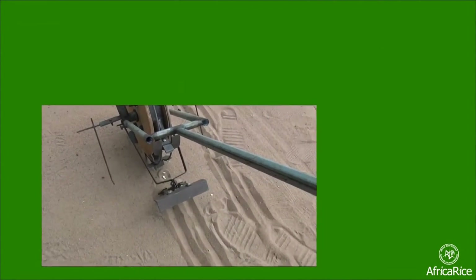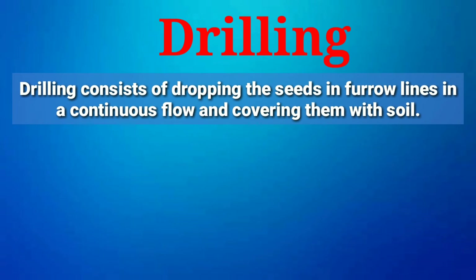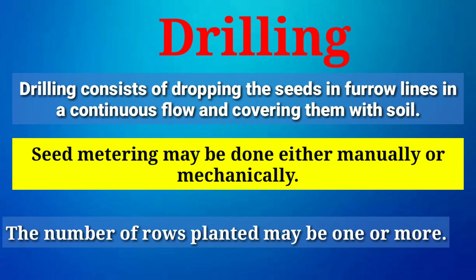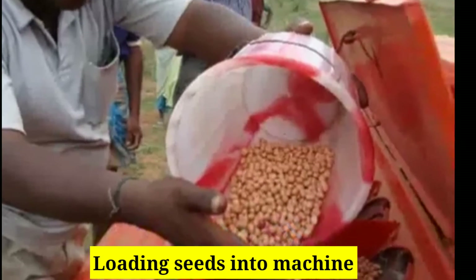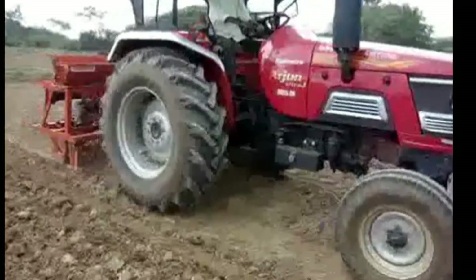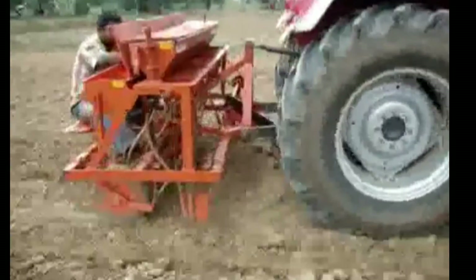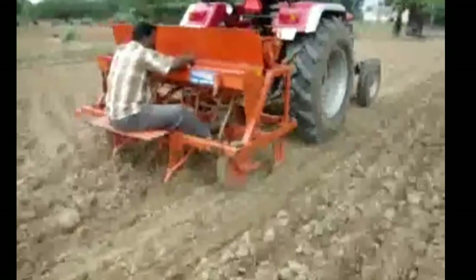Third is drilling. Drilling consists of dropping the seeds in furrow lines in a continuous flow and covering them with soil. Seed metering may be done either manually or mechanically, and the number of rows planted may be one or more. This method is very helpful in achieving proper depth, proper spacing, and the proper amount of seed to be sown. Drilling can be done by sowing behind the plow, by bullock-drawn seed drills, or by tractor-drawn seed drills.